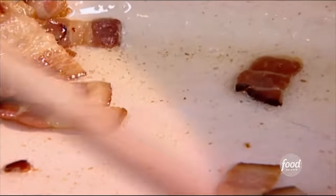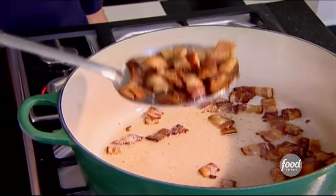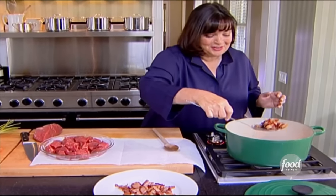For the beef bourguignon, what I have here is about a half a pound of bacon. I cooked it in a tablespoon of oil. I'm going to take it out, which leaves some of the fat in the pan. Then I'm going to cook the beef and the vegetables and the wine, a little cognac. It's going to be really good together.